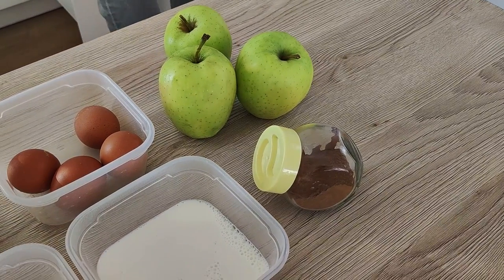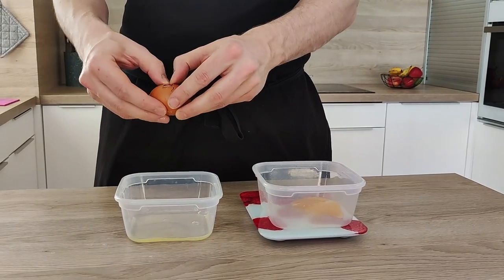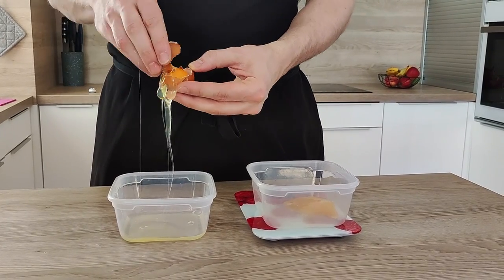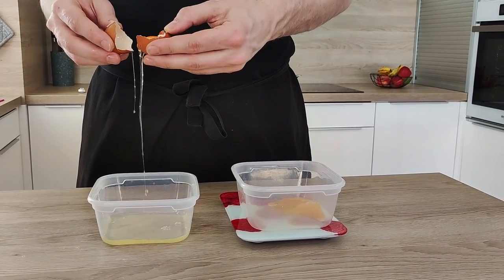The first thing we have to do is start with the ice cream because it's gonna take longer. I'm gonna need apples, cinnamon, eggs, milk, double cream, and sugar. I'm gonna separate the eggs — the egg yolks I'm gonna use for the ice cream and the whites I'll keep for the soufflé.